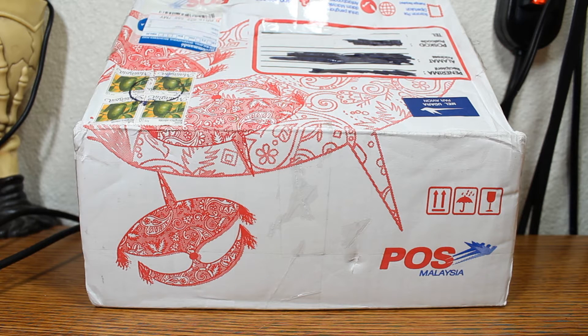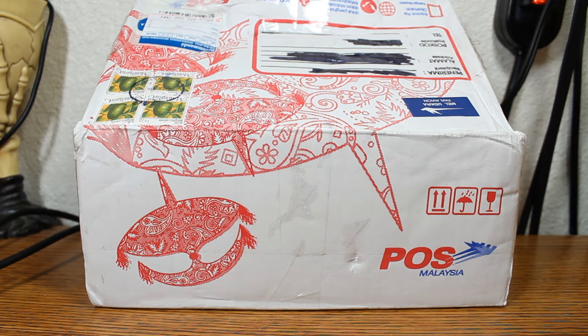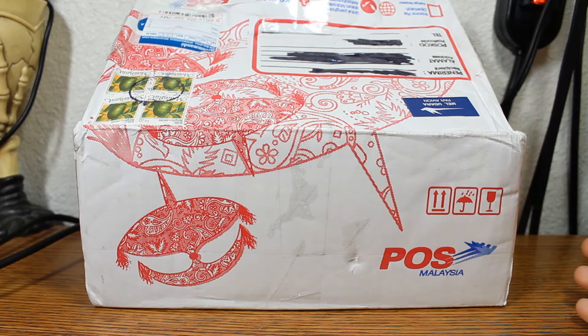I did choose the cheapest shipping option which was $15. The Chawa buns themselves are about $15 each, so in total it came out to around $60 for all four. I was just so excited to finally find them that I didn't really care about the price. It's a bit pricey obviously, but if you're a collector, I mean, what are you gonna do?